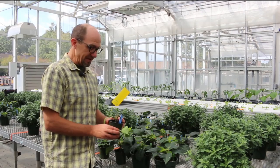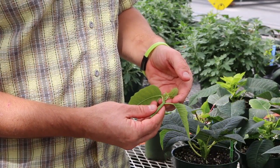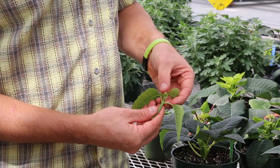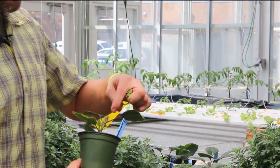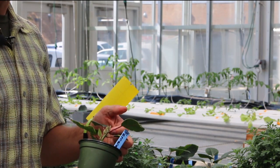These plants have been pinched. What you would do is take the tip out of the shoot, and what is left behind are the leaves attached to the stem. At each place where the leaf is attached to the stem, a new shoot will develop.